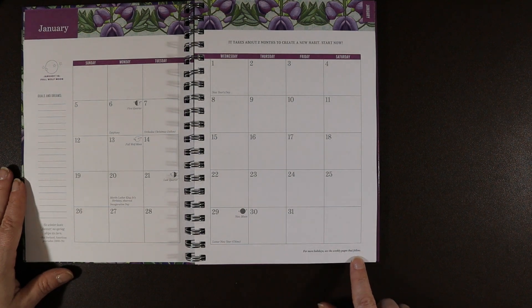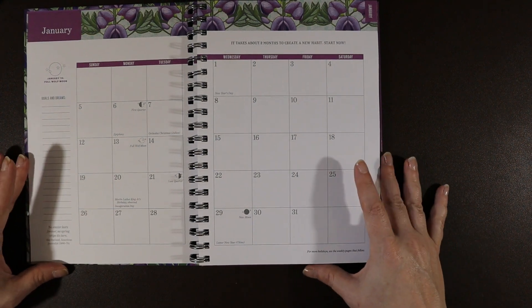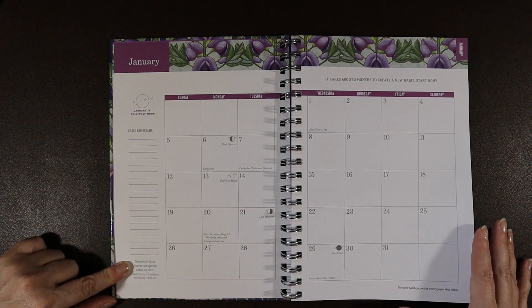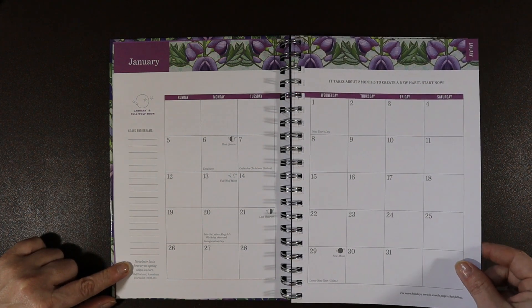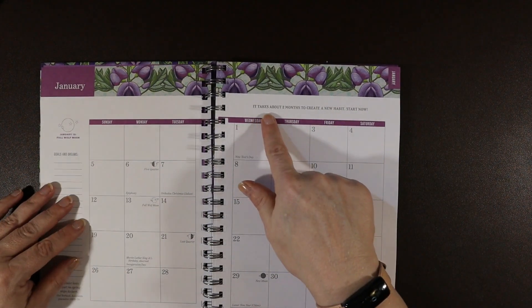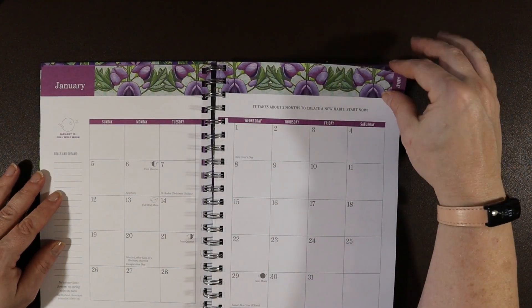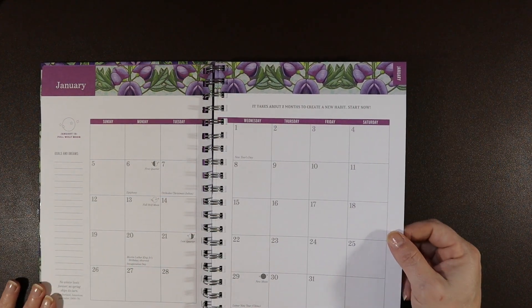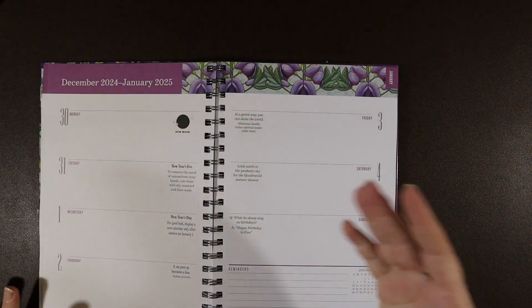It says for more holidays see the weekly pages that follow. There's a quote: "No winter lasts forever, no spring skips its turn." And a tip: "It takes about two months to create a new habit — start now." That is a great thing to put for the beginning of the year.